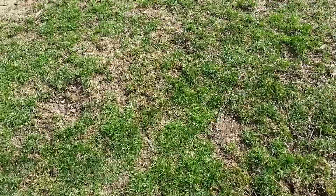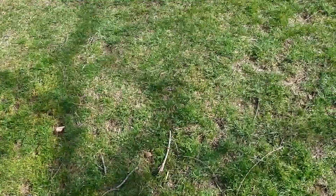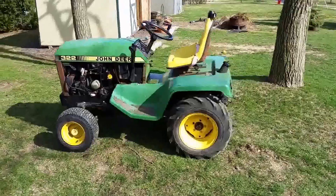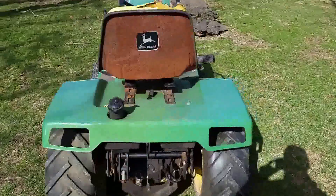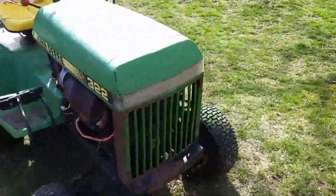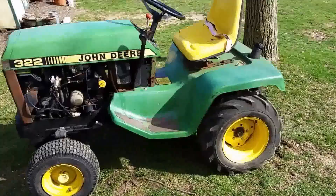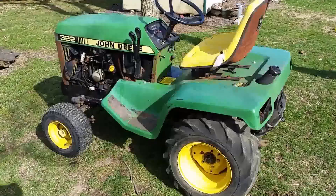Hey guys, how's it going? You've been asking me for a review video on my John Deere 322 that I recently picked up, so today I decided I'd make one. Here it is. I'll give you a walk around — this is exactly how I got it. I bought it from a used mower place back at the end of December. This tractor is a 1988 model.